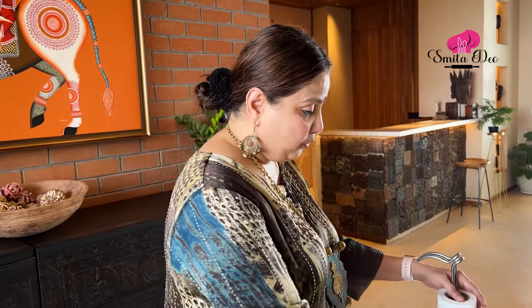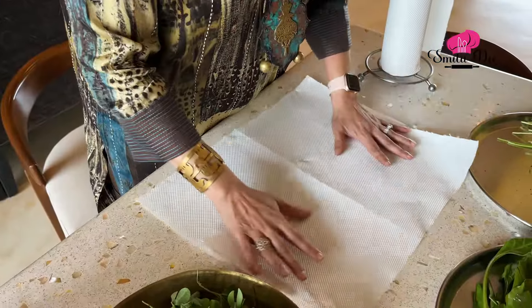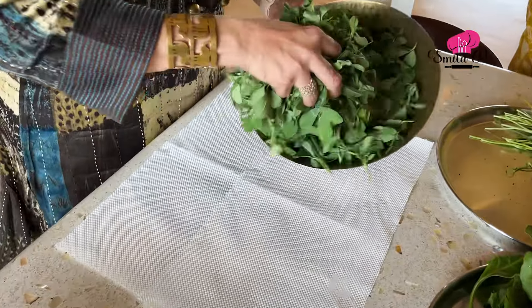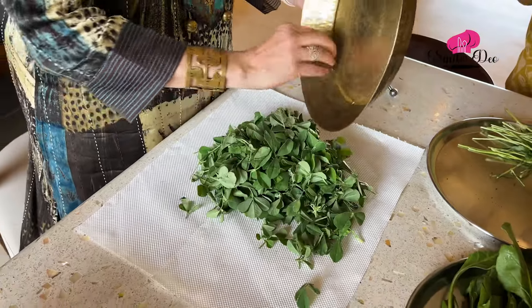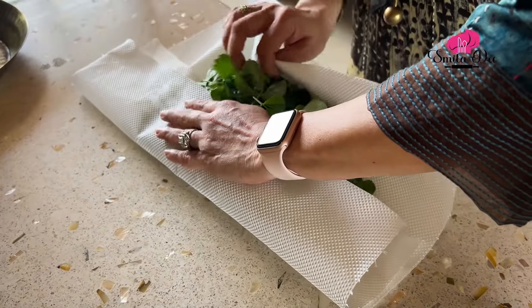So what we will do is very simple — take a kitchen roll and place all the Methi leaves in the middle like this, and simply fold it well.